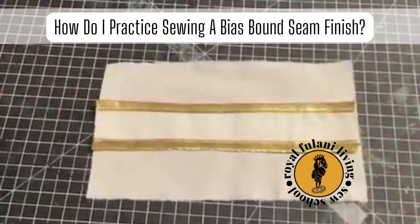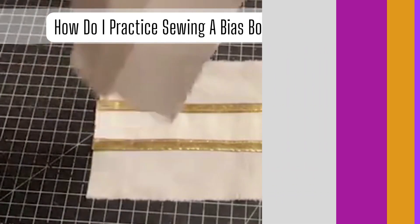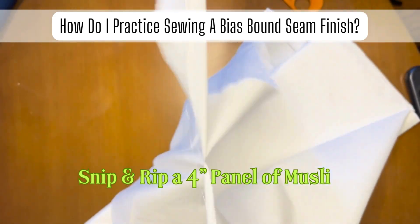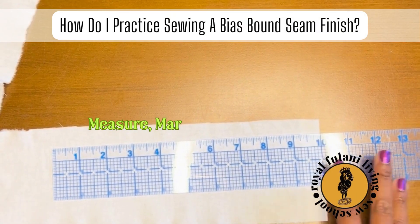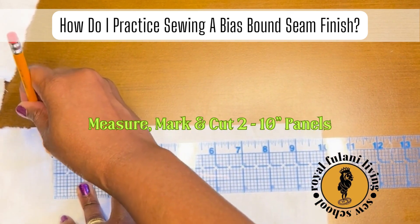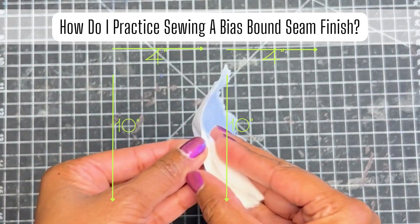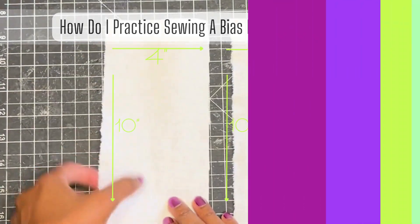Let's practice sewing my favorite seam finish, the bias bound seam finish. Now snip and rip a four inch panel of muslin. Now measure, mark and cut two 10 inch panels of muslin. Make sure that you have two four by 10 inch panels of muslin.